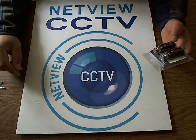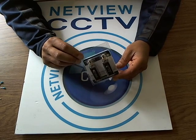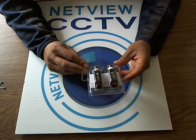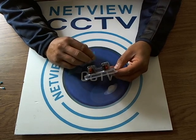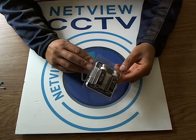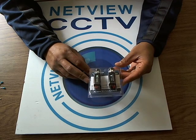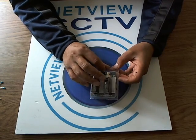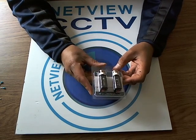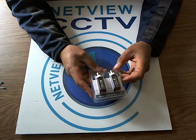Hi, welcome to NetView CCTV. I'm just going to show you the analog HD video baluns to use with analog HD CCTV cameras. I'm going to show you how to use them, just go through them with you, have a close look at them, and very quickly explain and demonstrate how to connect Cat5e cable to the balun itself. Everything I'm showing you is available on our website netvuecctv.co.uk, on Amazon.co.uk, and also our eBay website — just search for NetView CCTV.